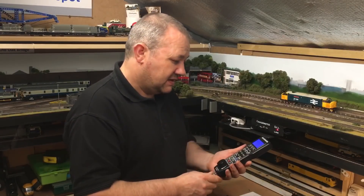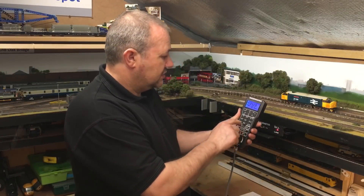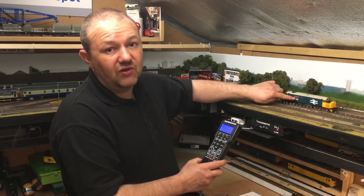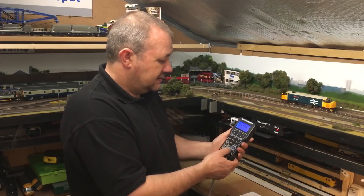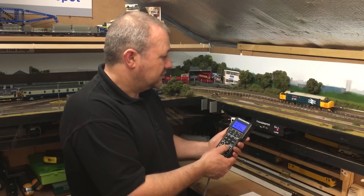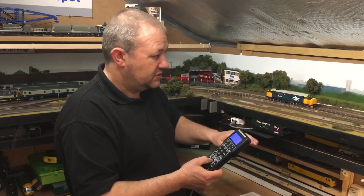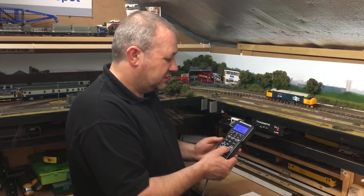So here's the controller. I plug it in and select my loco — I always use the last three digits of the train number. Type four two eight, press enter, and it's ready to go. Then you can make it move. You can select another train, get it moving, and sound the horn on cue.